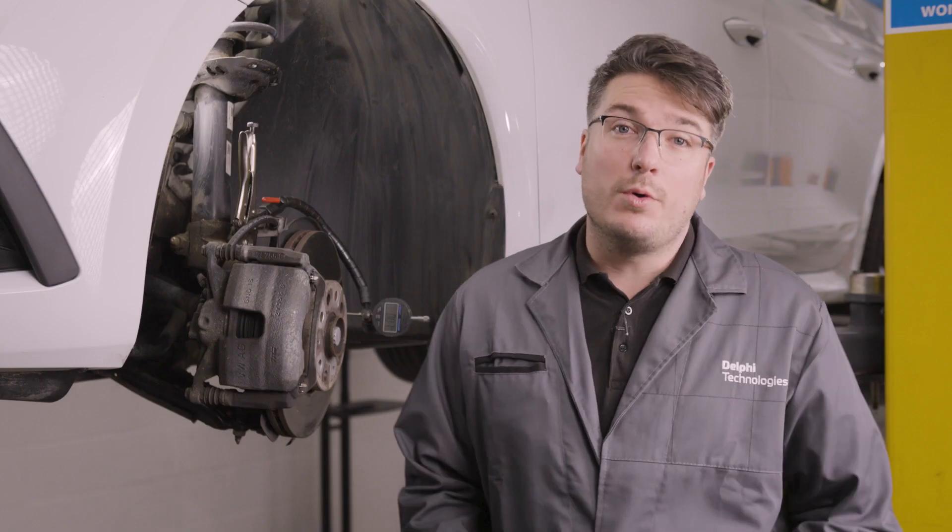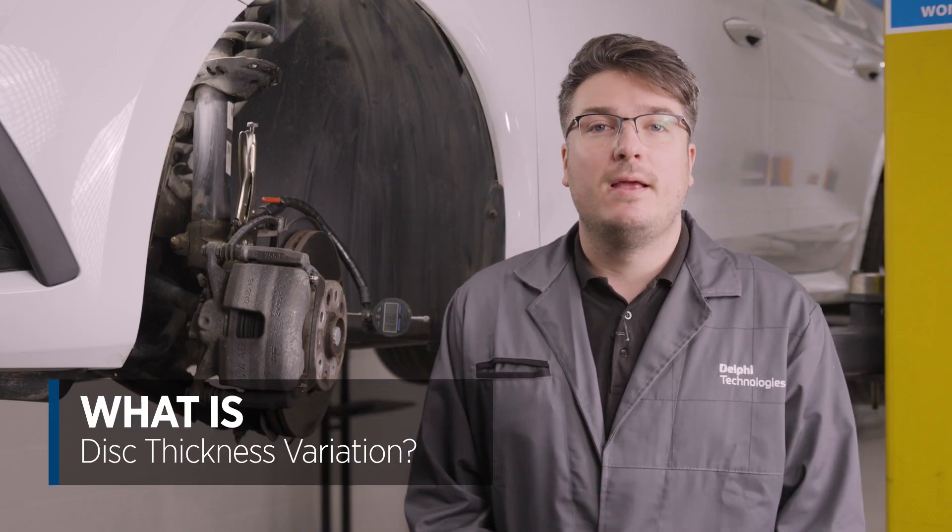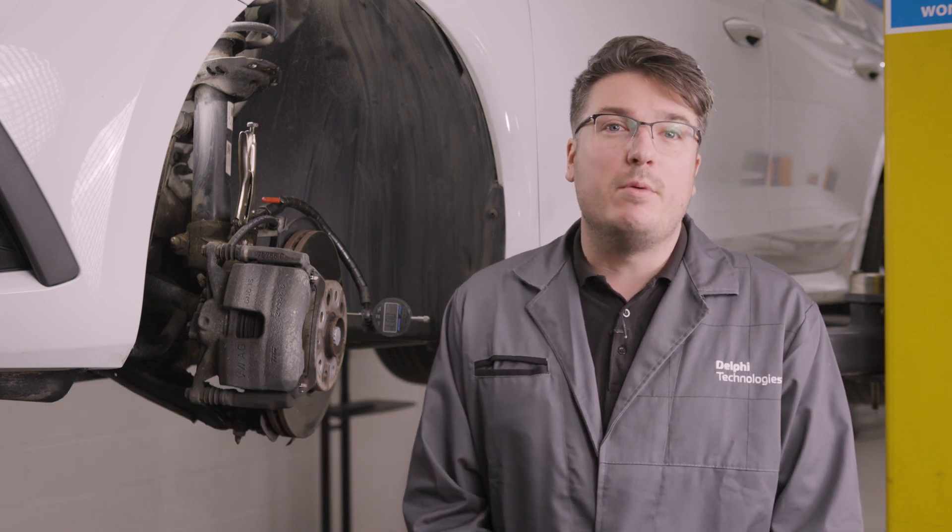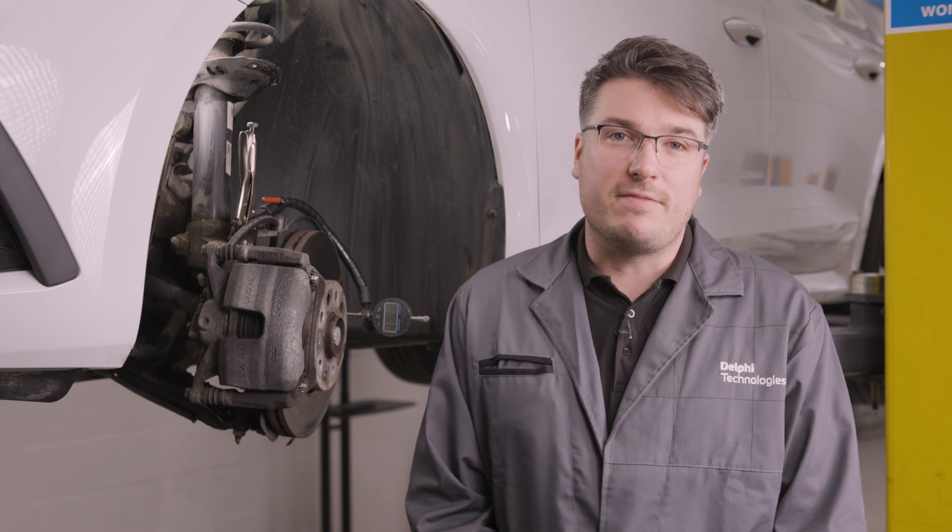We're going to have a look at exactly what disc thickness variation or DTV is, why it's a problem and what might cause it. So what is disc thickness variation? The front face of a brake disc should be perfectly flat — nothing is perfect, but within a very tight tolerance it should be flat.